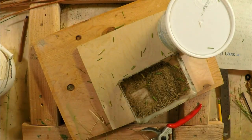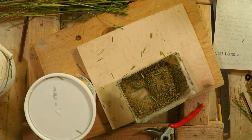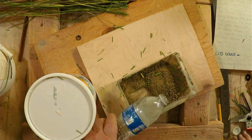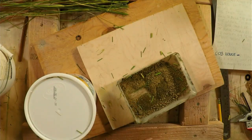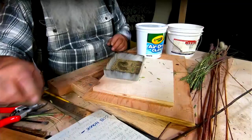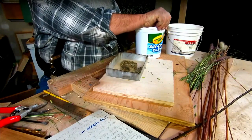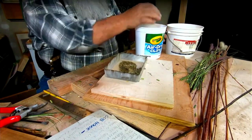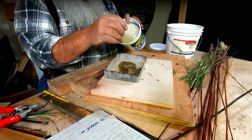The next step is to add a little bit of water — a very little bit. You can always add more, but if you put too much water in it's going to make a soupy mixture and it's not going to form well. So I'm just putting a little bit in; I can always add more. You can see there's barely any water in there.